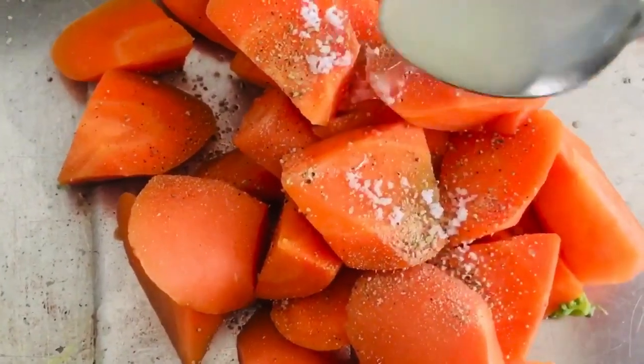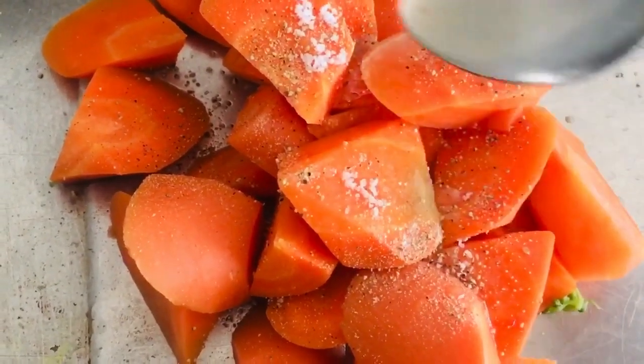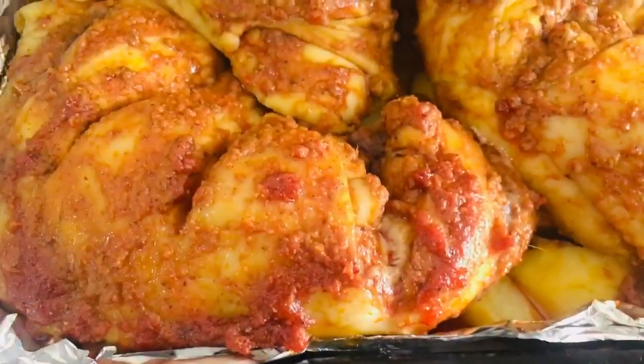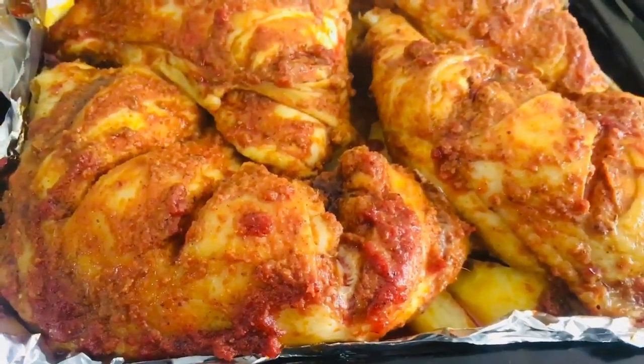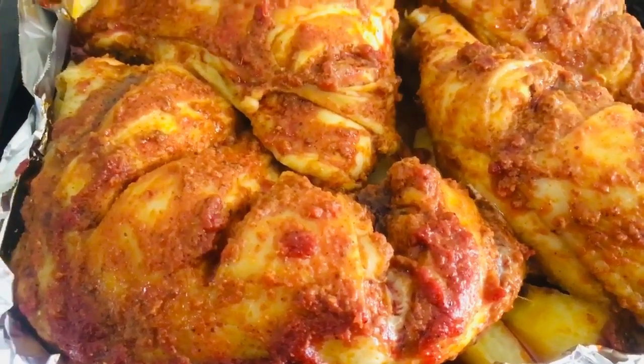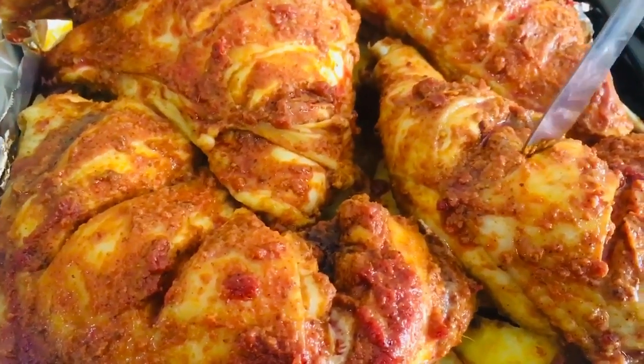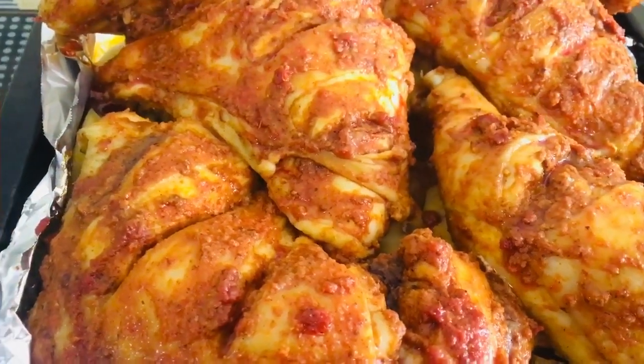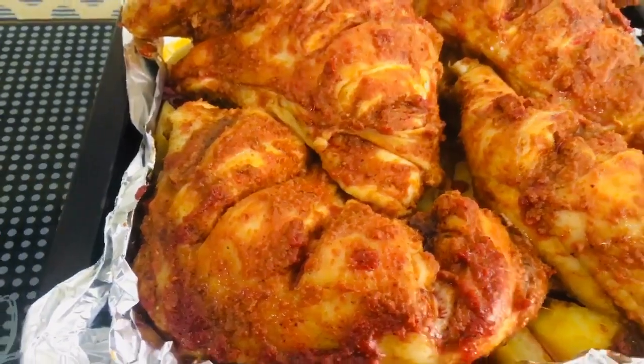Add some black pepper and lemon juice, and mix it in. Let it rest for half an hour. Add some more black pepper and mix it well.